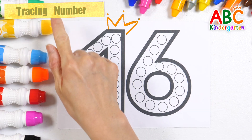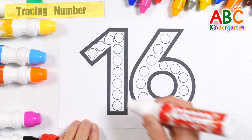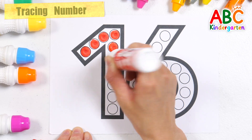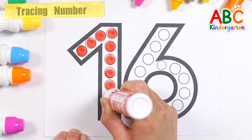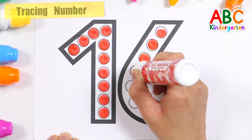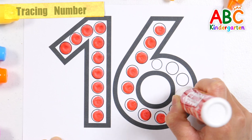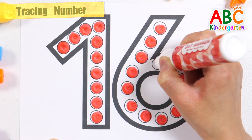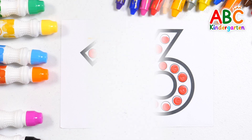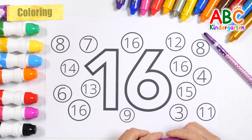Let's create numbers by drawing red dots. Very good! Let's color the number 16 with a purple crayon. Wow!